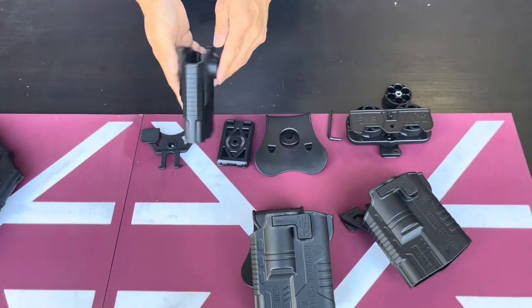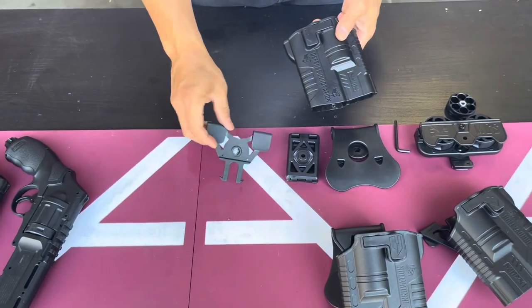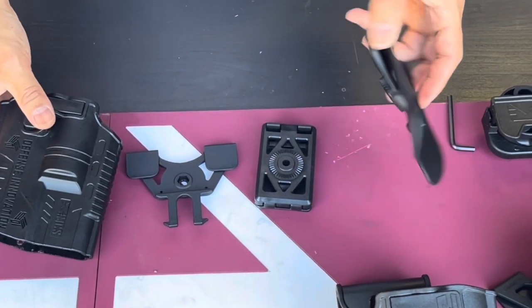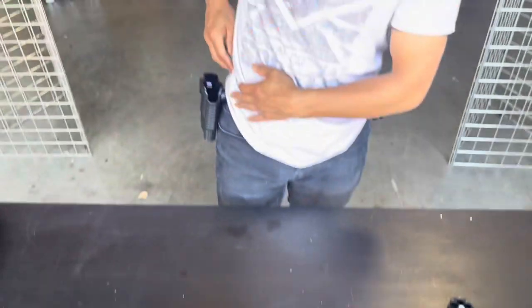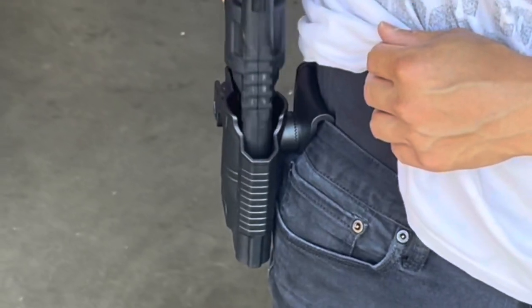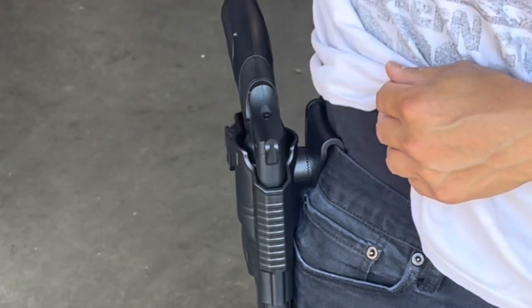You have the ability to change to different attachments. Say you have a MOLLE rig — you put this MOLLE adapter on. If you have a belt, you can use a belt or use a paddle. The paddle is like this right here. You can just put it on your pants and drop your revolver right there.